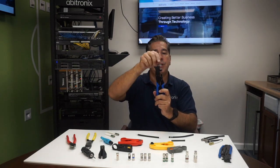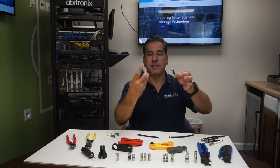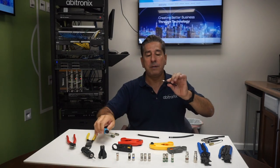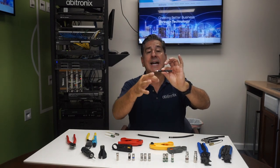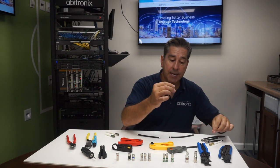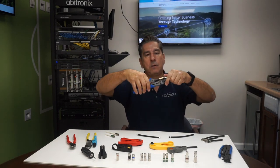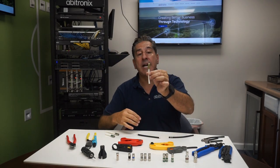You have the ability to turn the die and compress RG6 or RG11. Using a simple one, slide it in and rotate a couple times forward, a couple times back. When you remove it, you'll have a quarter-inch conductor, quarter-inch dielectric, and the braid. Peel the braid back, insert the connector, place the connector in your tool, compress, and remove.